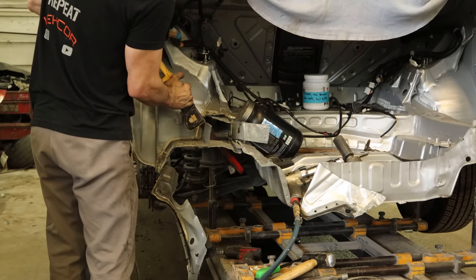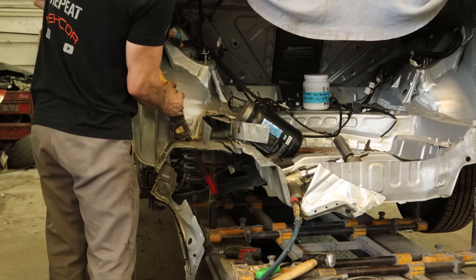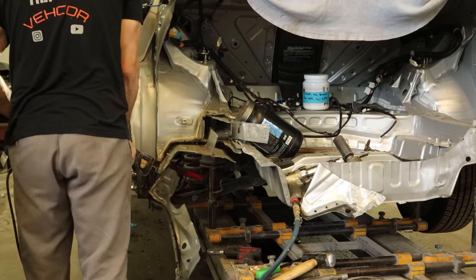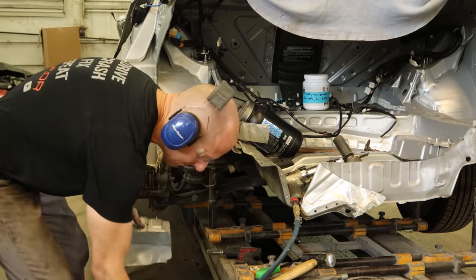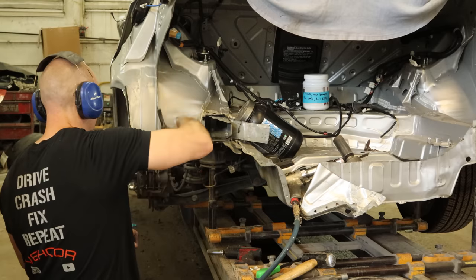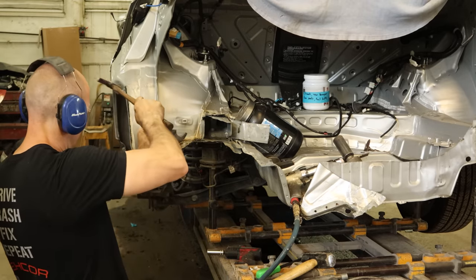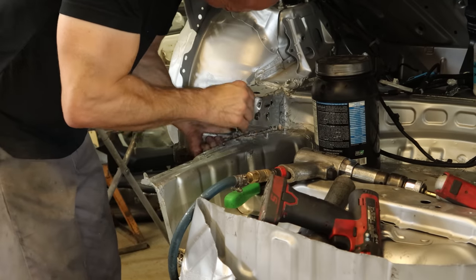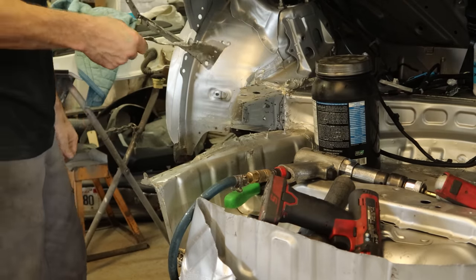We'll cut the rest of our frame rail out back here because we're working with smaller pieces, and because I like using saws. A reciprocating saw, for tool experts. Now we can knock that piece loose — again held in with seam sealer. Their budget on the seam sealer for this car was that of the newer S550 Mustangs. Now the rest of our rail is all by itself, so we'll just wiggle it off. And we're done.